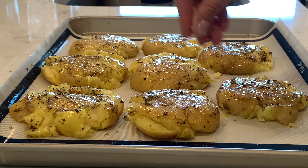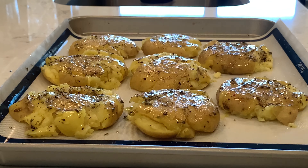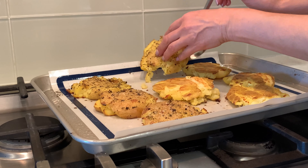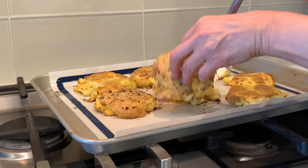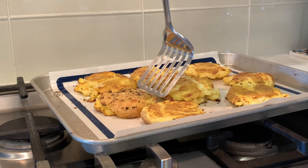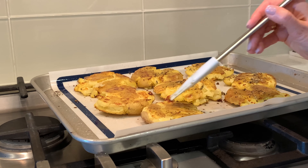Sprinkle with salt if you need more. Bake for about 20 minutes or until the bottom is golden, then flip the potatoes and brush them with the dressing again.